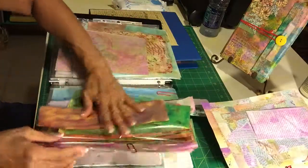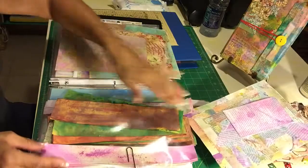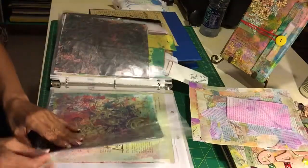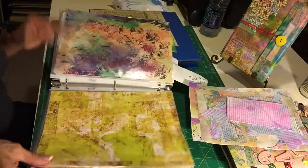I just wanted to share with you that you don't always have to go and get cardstock. You can use what you have in your house with your paints and sprays. This is when I was jelly printing — these look really nice.